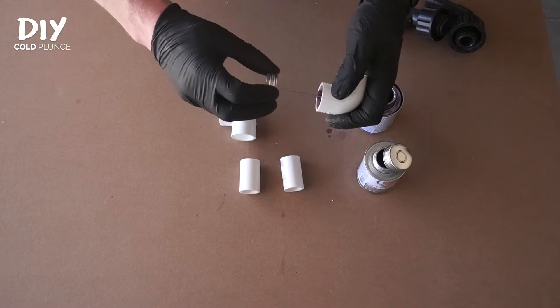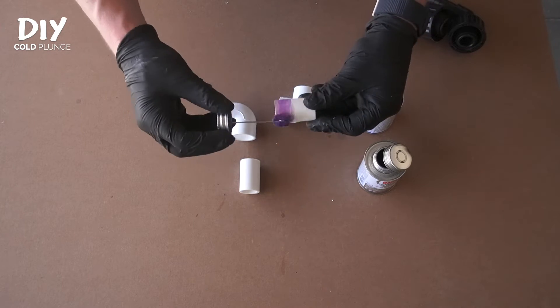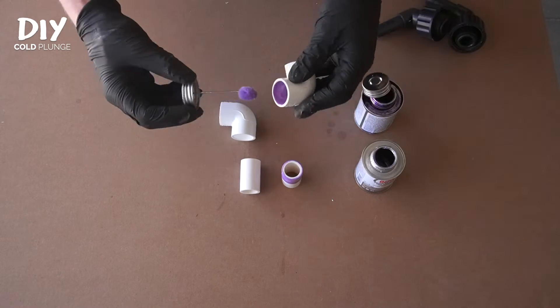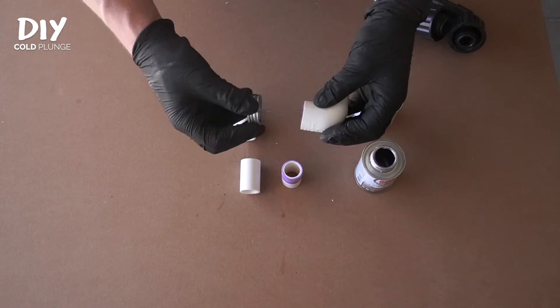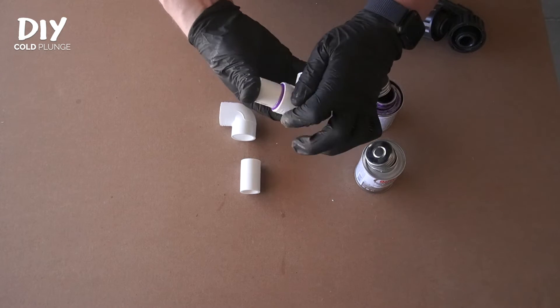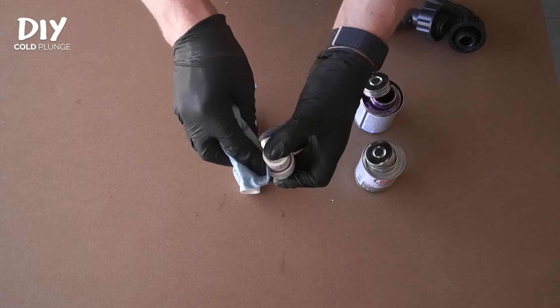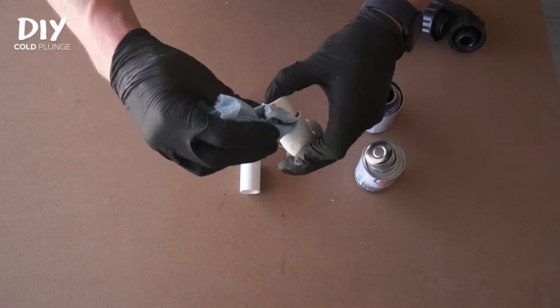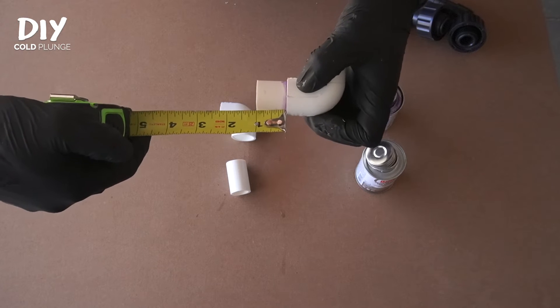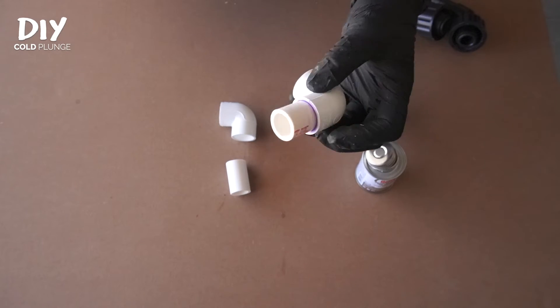We'll start by priming both the fitting and the PVC. Add PVC cement to both the fitting and the PVC, then insert, twist, and hold as it sets up. You can also take a paper towel or a rag to clean up any excess as you hold tight. You will want one inch of PVC kicking out at the end of all this.